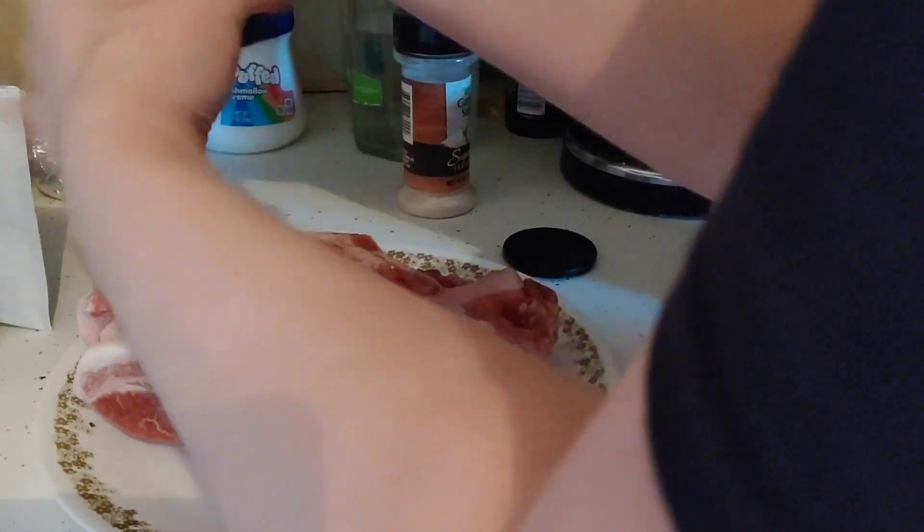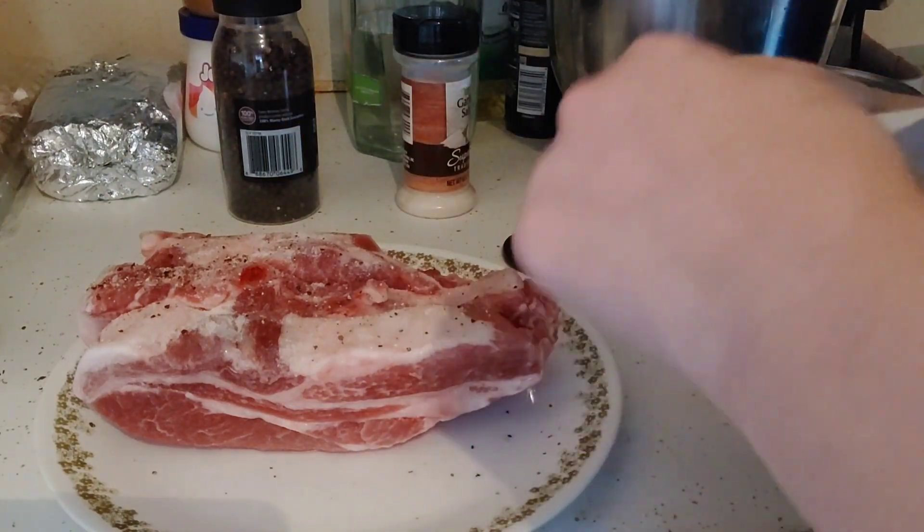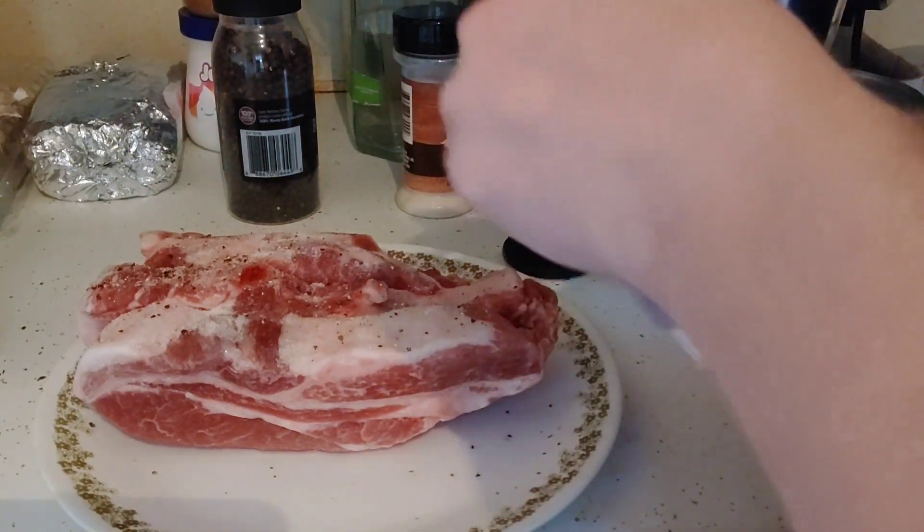Three teaspoons of fresh black cracked pepper. And about a tablespoon of this onion soup mix.